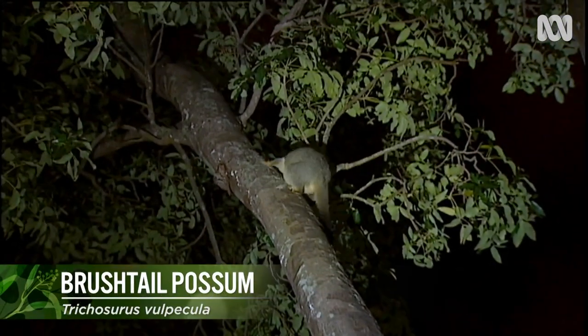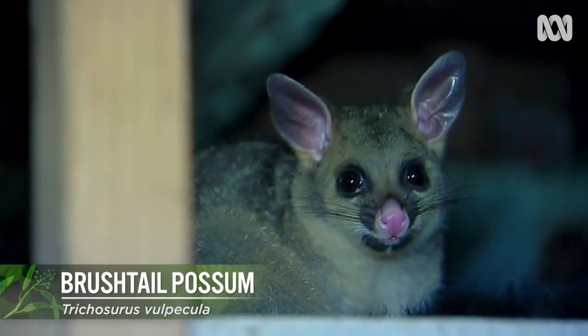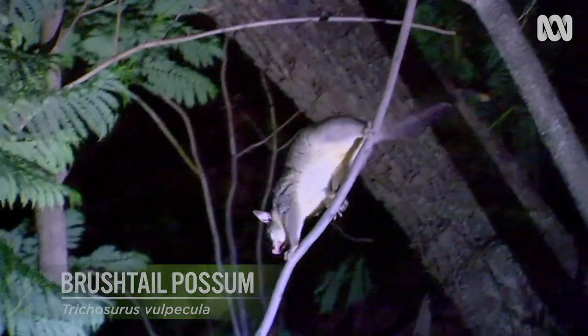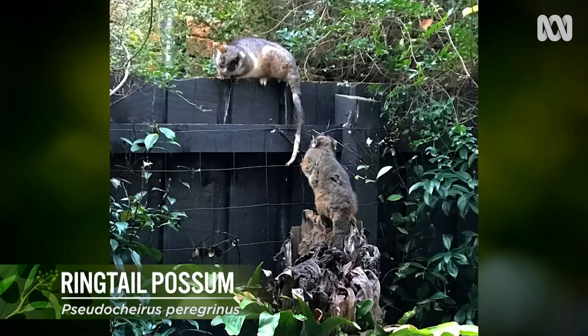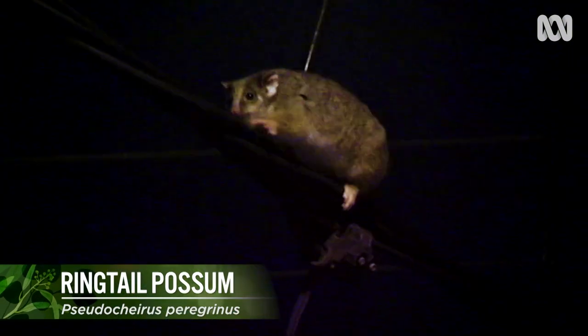Brush tails are the largest possum and can be identified by their silvery-grey colour, pointy ears and, of course, their bushy tail. The ring tail is smaller and more timid, and they can be identified by the white tip on their tail. Possums are a protected native species, and the ring tail — unlike its brush tail cousin — is about half the size and, rather than live in hollows, builds a nest out of twigs and branches called a dray.